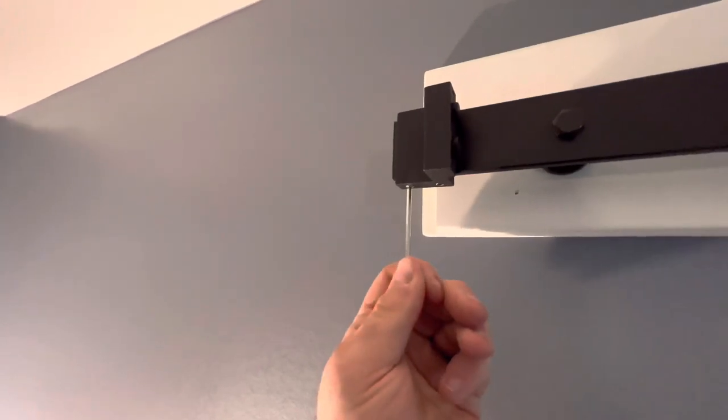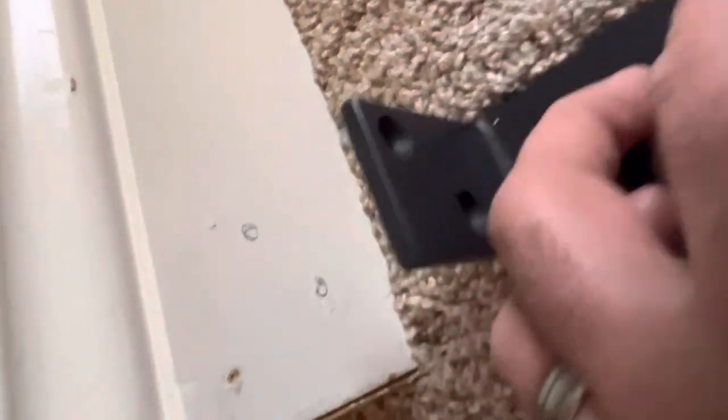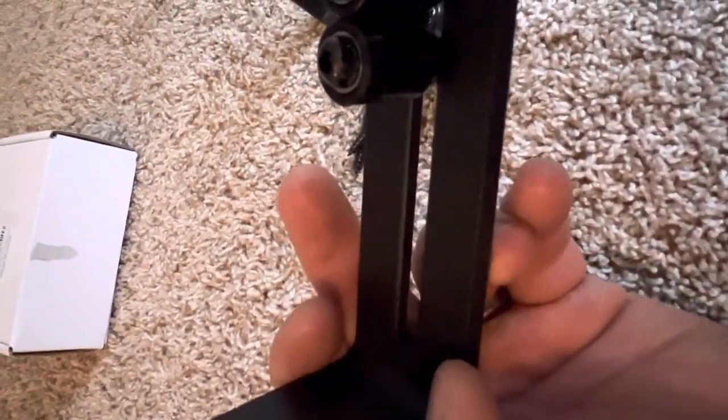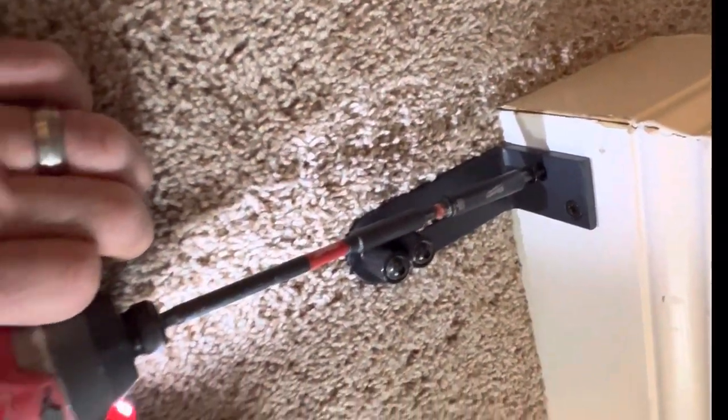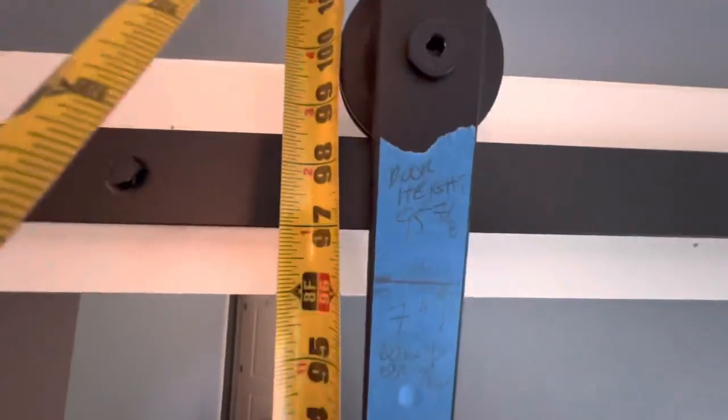I've got the track end pieces screwing in place, and now I'm using the grinder to smooth out where the two track pieces meet and come together. Now we're on the floor mounts — pre-drill for those. These are the floor mounts I like to get; they're super smooth. Make sure you use a nice extension because the screw heads will strip if you're not careful.